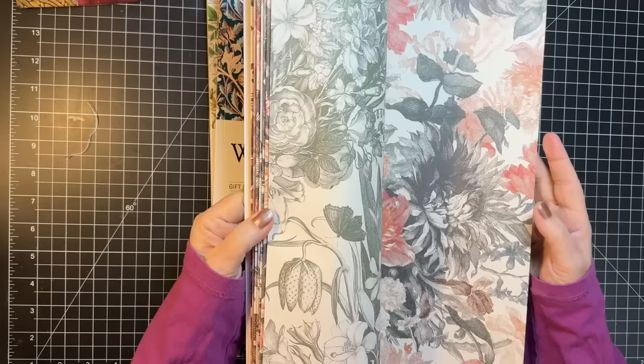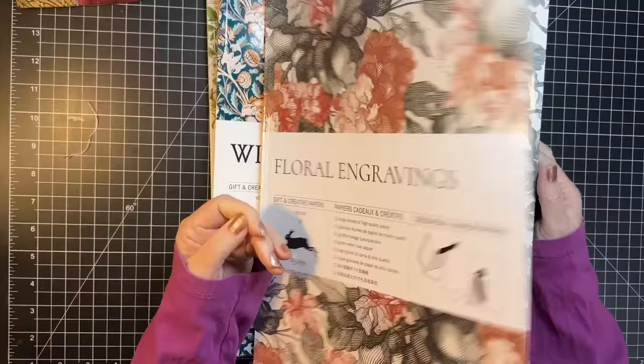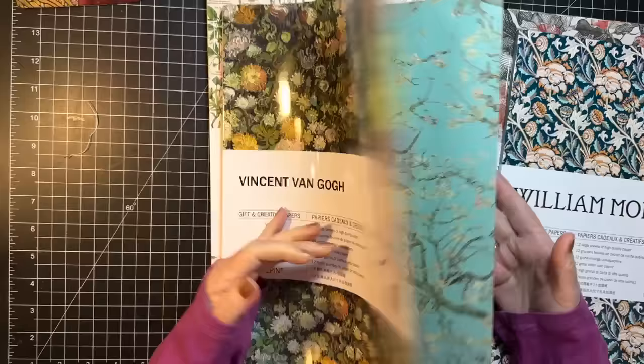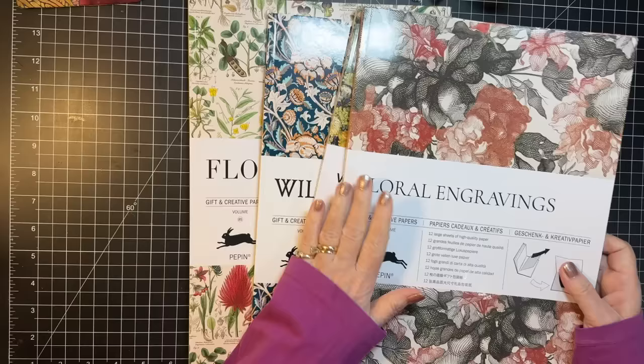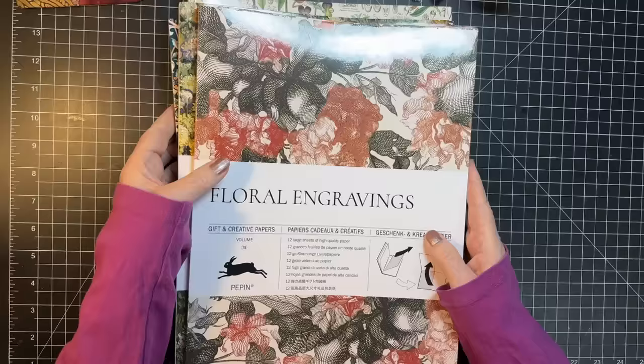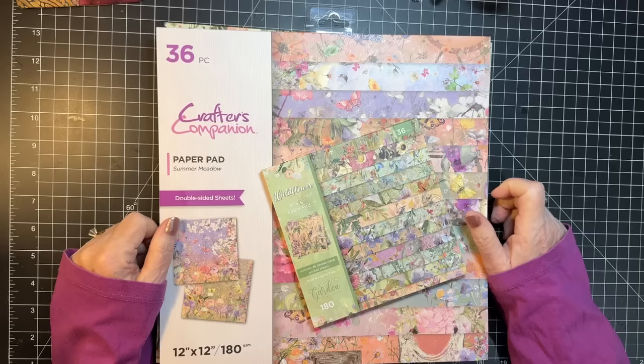Okay, a couple of little Forgotten Friends. Remember these Pepin gift wrap books? I used a piece of this in the signature for the Alice journal. I have some William Morris, I have Vincent Van Gogh, and I have this Flora one. I'm going to use a piece of this for this project. By now these should be on my Gail's favorite things on my website, always linked below my videos. They're awesome, I love playing with those.